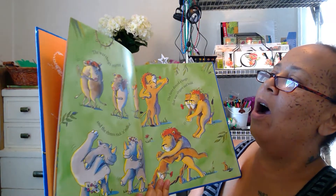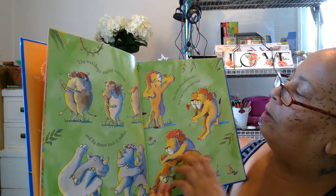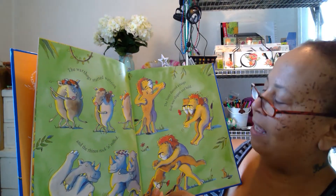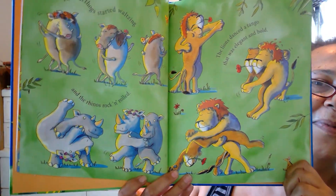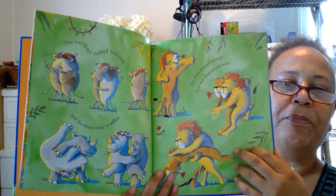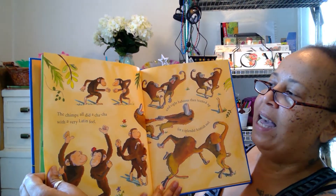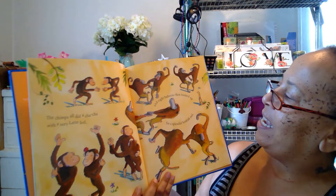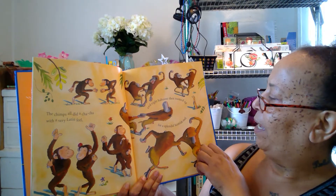The warthogs started waltzing and the rhinos rock and rolled. The lions danced a tango that was elegant and bold. The chimps all did a cha-cha with very Latin feet, and eight baboons then teamed up for a splendid Scottish reel.